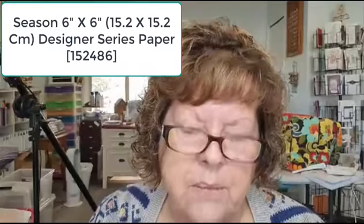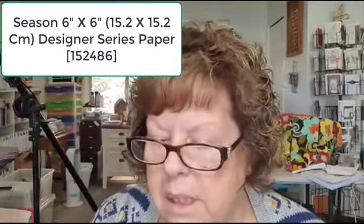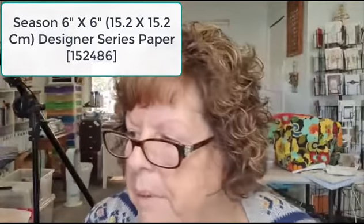Today we're going to make a quick and easy easel card using the Tasteful Touches bundle and the gorgeous DSP — Flowers for Every Season. It's just beautiful and I have used it before but I really like it.